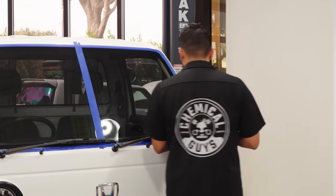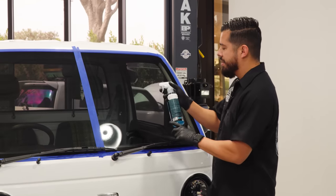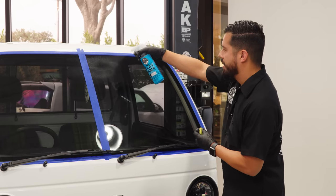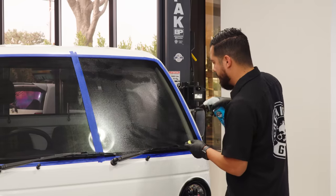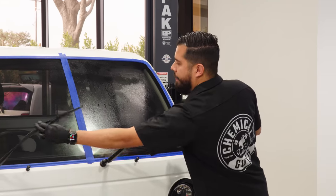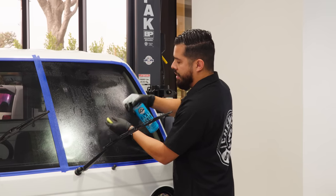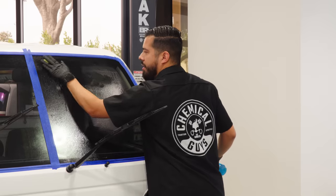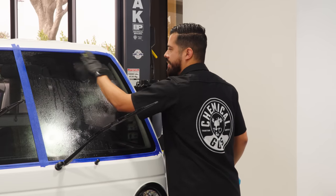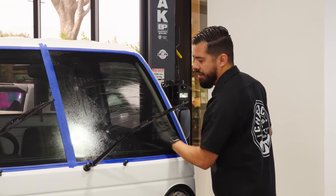You guys may have seen us use it on this channel before, but basically you want to grab yourself a small piece, spray some of the clay lubricant directly onto the glass itself. Then you also want to spray some onto your clay bar to lubricate it, so that you can glide your clay bar left and right on the surface. What this is doing right now is removing the embedded particles that are on the glass.